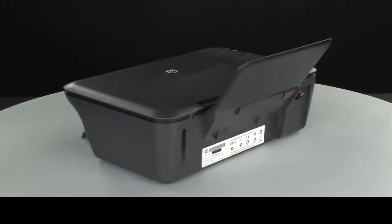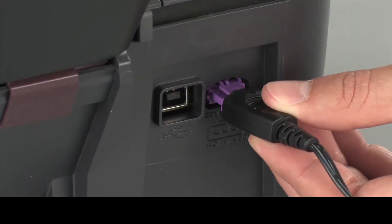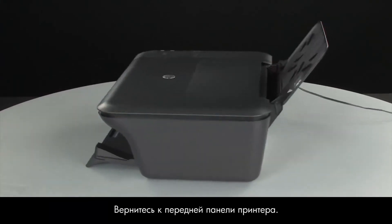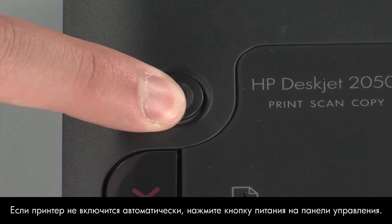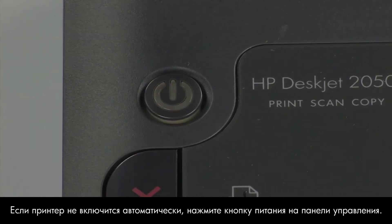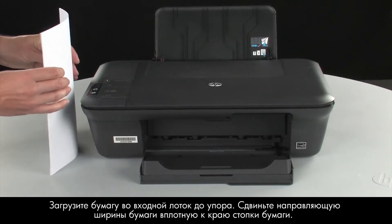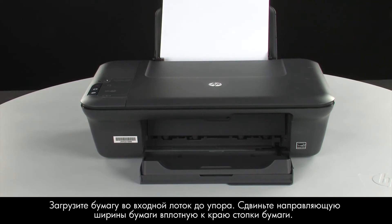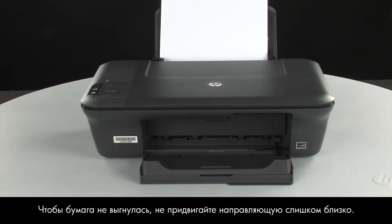Turn to the back. Reconnect the power cord. Turn to the front. If the printer does not automatically turn on, press the power button on the control panel to turn on the printer. Load paper into the input tray until it stops. Slide the paper width guide inward until it stops at the edge of the paper. Do not push the guide in so tightly that it starts to bend the paper.